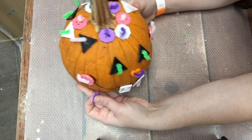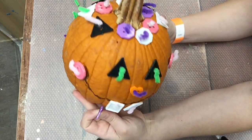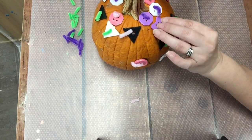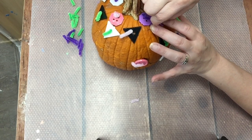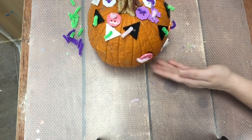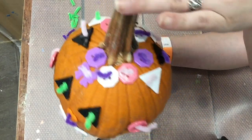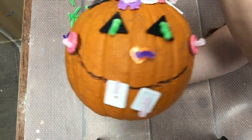Alrighty boys and girls, there you have it — my button decorated pumpkin! It's time to finish off and top her off with a little purple bow right on top. There we go. She is all done. Thanks for watching! Have a great day boys and girls! Bye.